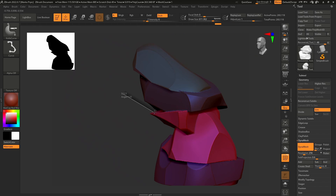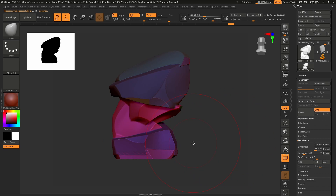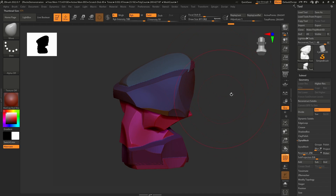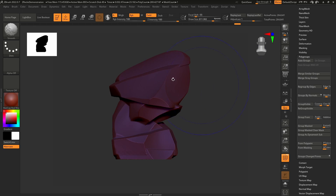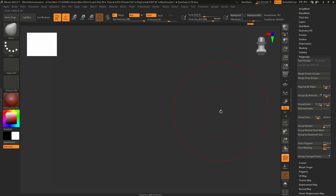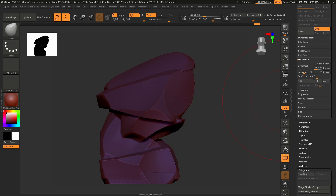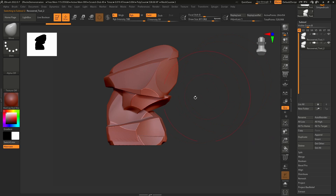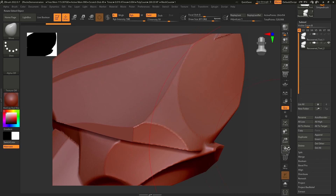I'll cut here as well. Before we move forward with using the new set of brushes, let's do a bit more adjustment. I already know that there are some flying polygons around and this can cause trouble. I'll go to polygroups, press auto groups, and hide the group — which already means there are some flying polygons. Press F to frame it — you can see this junk can cause serious trouble in the future. We'll go under geometry, modify topology, and delete hidden. We can also duplicate this object one time so we can use this same shape for a new rocky asset. Let's also check the density of the polygons — we'll need more.